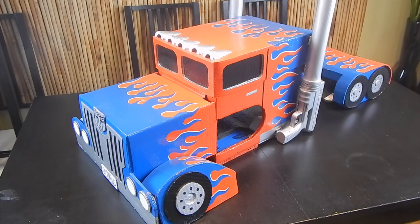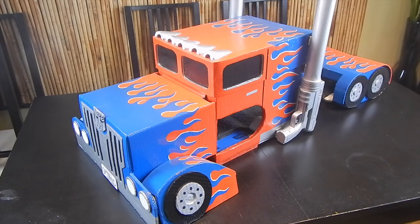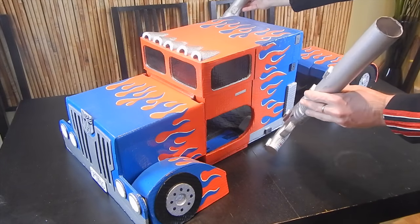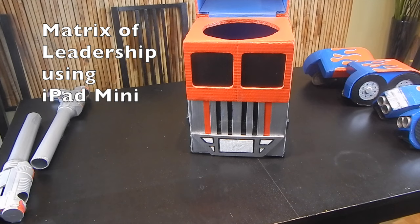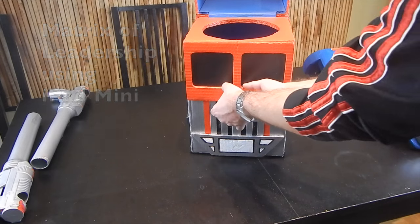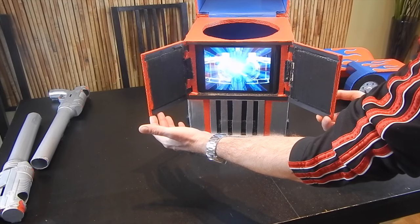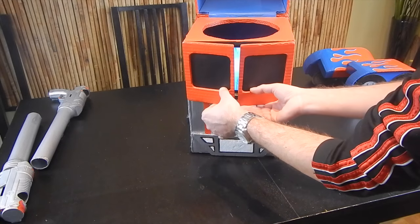Hello everyone and welcome to our long-awaited Optimus Prime tutorial. This is our very first costume that we ever built. We borrowed some designs from several different areas — we're definitely not the first people to make an Optimus Prime costume, but we believe that our costume is the best for several reasons. One thing our costume has is the blaster guns, which are removable. You can turn them into double blasters. We've also added the Matrix of Leadership. We will walk you through how to build all these extra features so you will end up with the ultimate Optimus Prime cardboard costume.